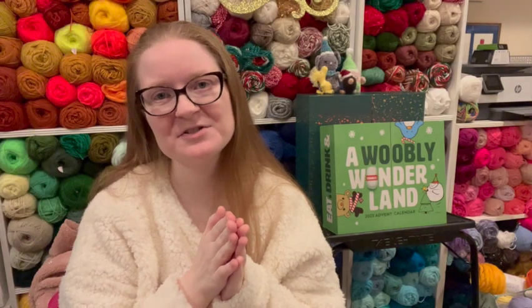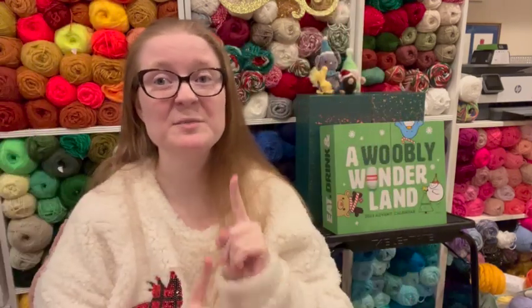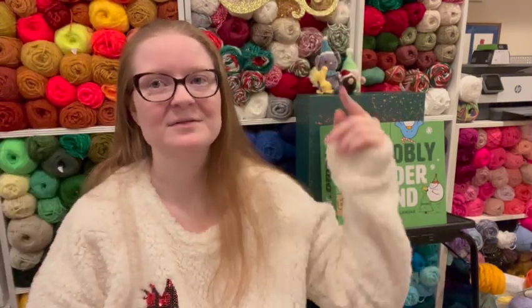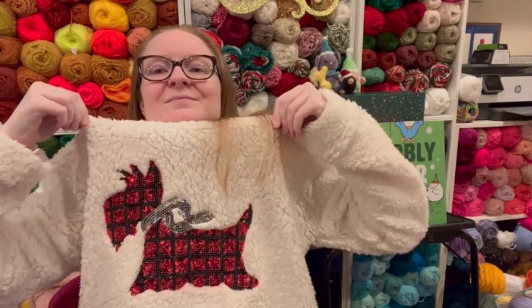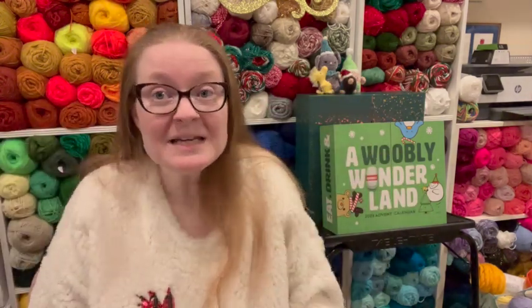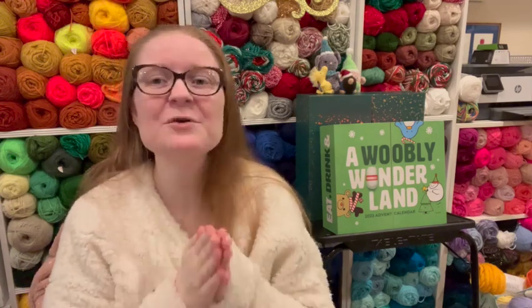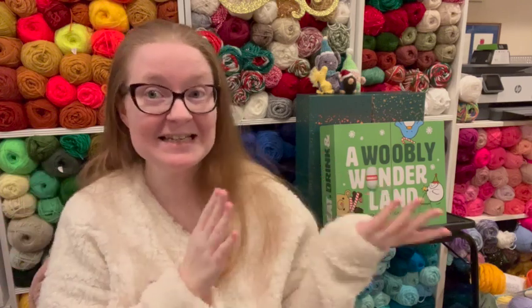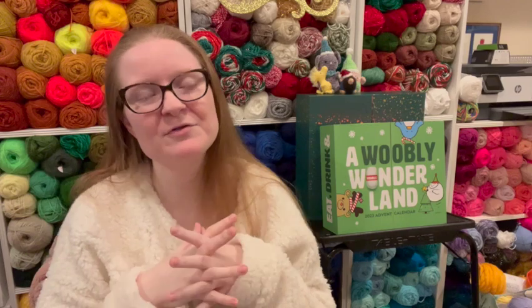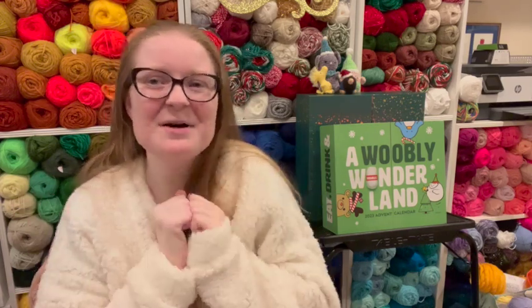Hello! Welcome back to the Spoonie Stitcher channel. I'm Shannon the Spoonie Stitcher. You're inside the stitchery and I have never been happier than I am wearing this sweater for this video. This is the sweater because we're making puppies! I'm so excited!